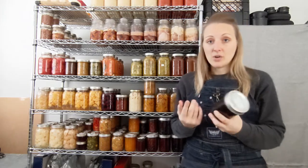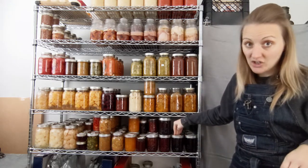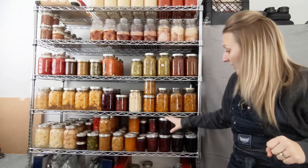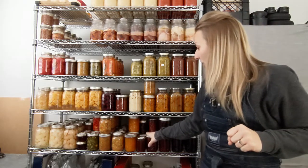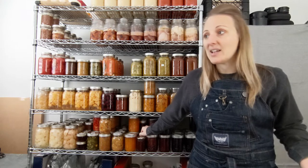It turned out pretty thick; my husband's not a great fan of the texture but I do like it. We've used this on a charcuterie board and on toast. We also did a jalapeno cherry jam which is really great with charcuterie, and a regular cherry jam as well.